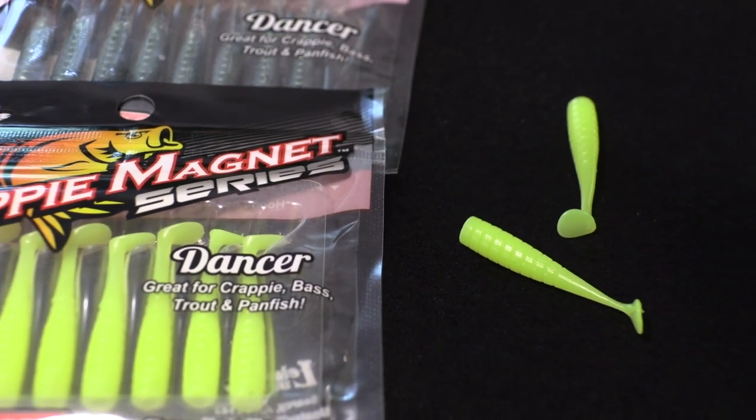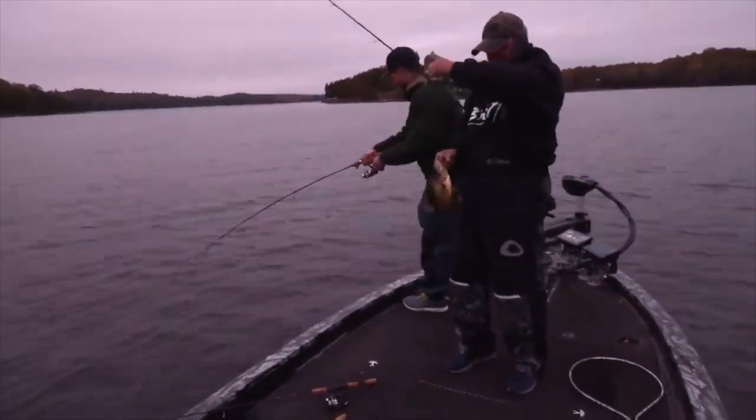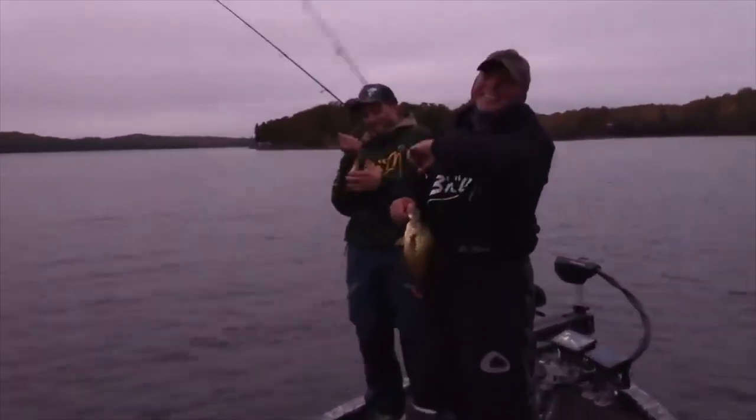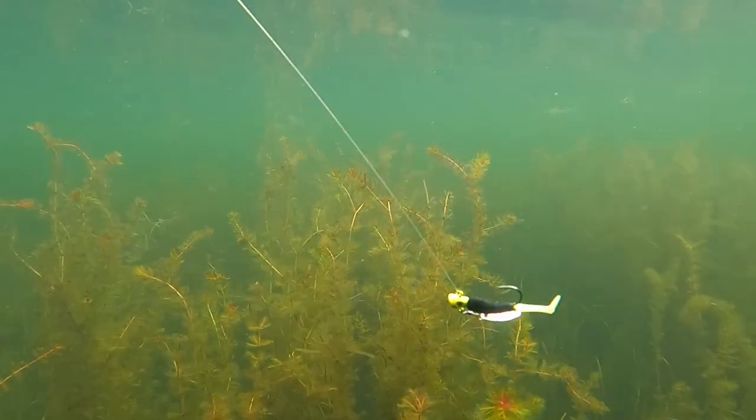Okay, you have some pre-spawn action, some late spring action in Alabama, and now it's about fall too. This one's called the Dancer by Crappie Magnet. These little baits all year long — even to ice vertical jigging — I know they will catch crappie. In this scenario, the fish were pushing up bait late afternoon in late fall, and it was like something out of an eco film. The crappie were just busting. You want to keep that bait high in the water column — that's what we did with the paddle baits.